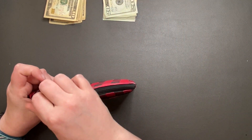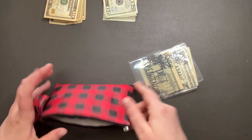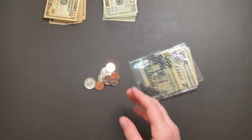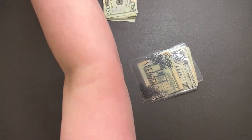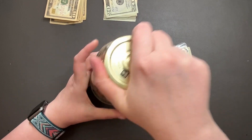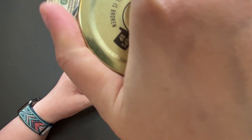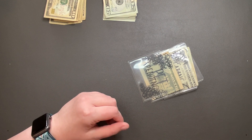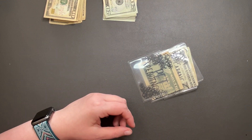First we're going to start with my wallet. We're going to be taking the change out and putting it in my old pasta jar. We're about maybe a third of the way through the jar. So we're going to put you to the side now.